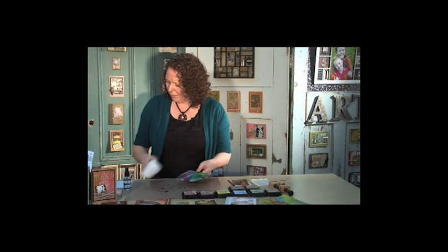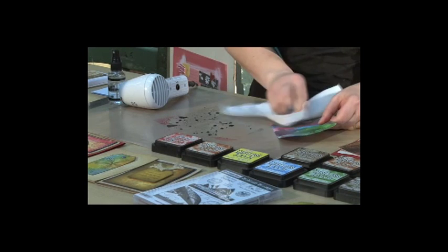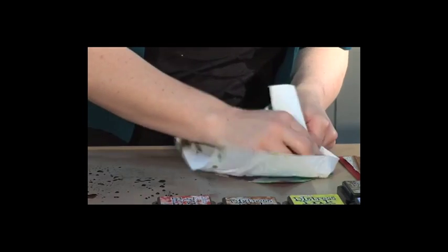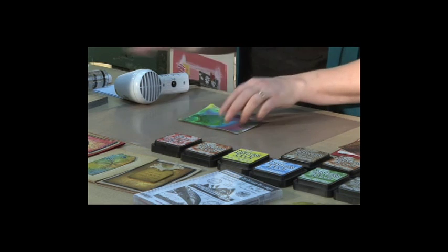So I'm just drying this off here — I'm just going to pat that dry there, just those little bits and bobs. So now we've got a great background, but there's even more we can do with that.